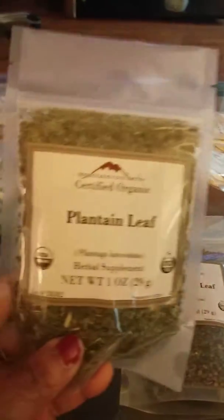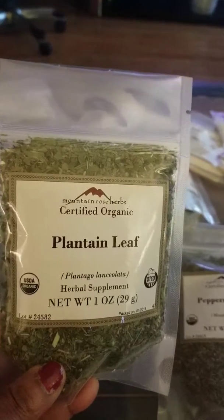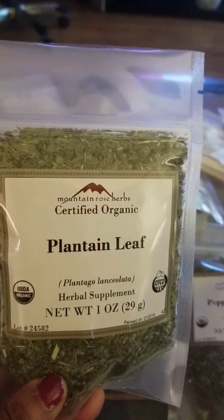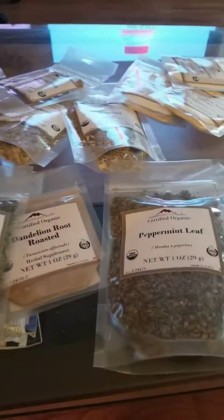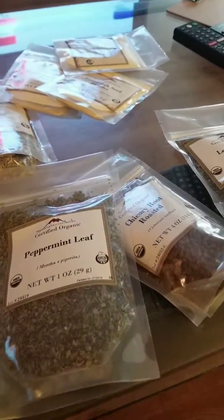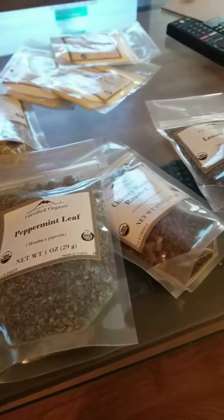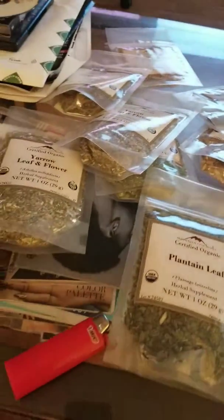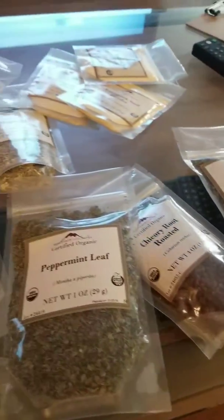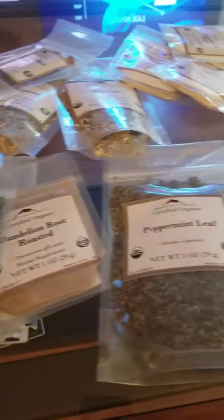Like this plantain here, all my stuff comes from Mountain Rose Herb and as you can see it's all certified organic. I trust these people because I have been doing business with them for a long time. These herbs are very good, excellent herbs. Most herbalists use Mountain Rose Herbs if they are not harvesting themselves.